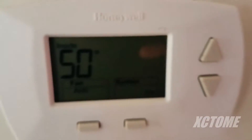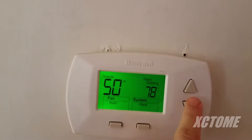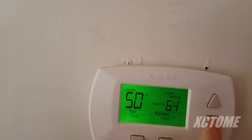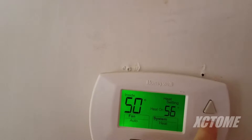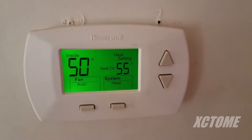I left the power on, it is kind of cold in here. Nothing is going to kick on. I do not want strip heat coming on. It is a good working temperature.